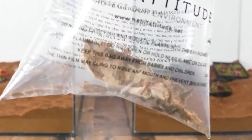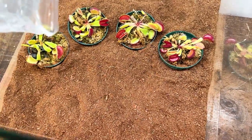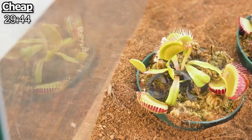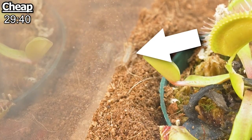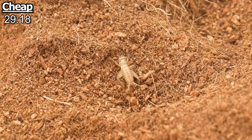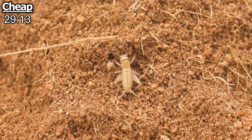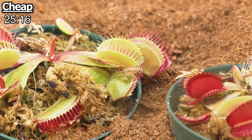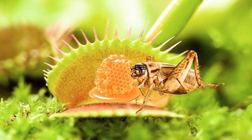Second up, we've got crickets to test. Crickets can't fly or climb glass, so they should be way easier to catch. After letting one loose in the cheap enclosure, I put 30 minutes on the clock. For the first little while, the cricket spent most of its time just walking along the side of the glass trying to find an escape. After five minutes, he made his first approach to the traps. Crickets are way more attracted to nectar as it's a primary part of their diet.